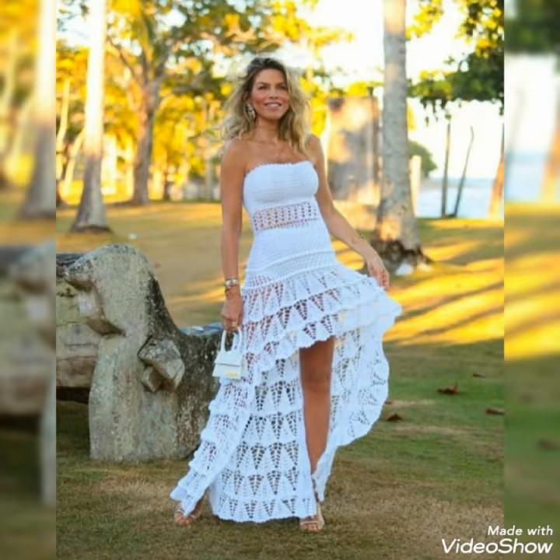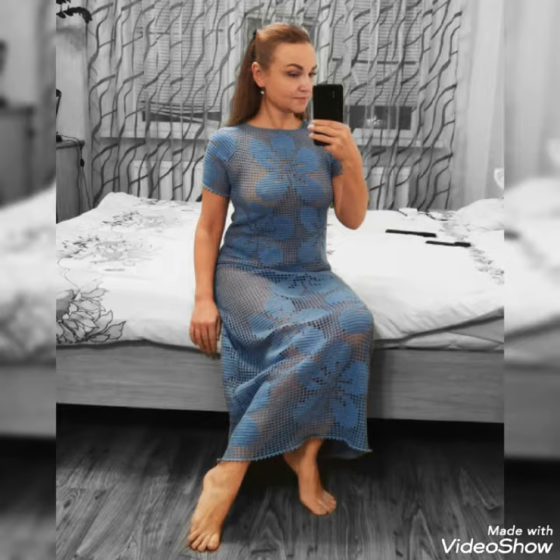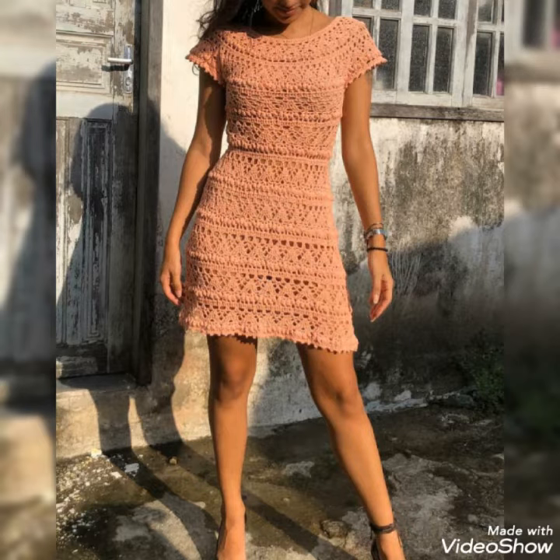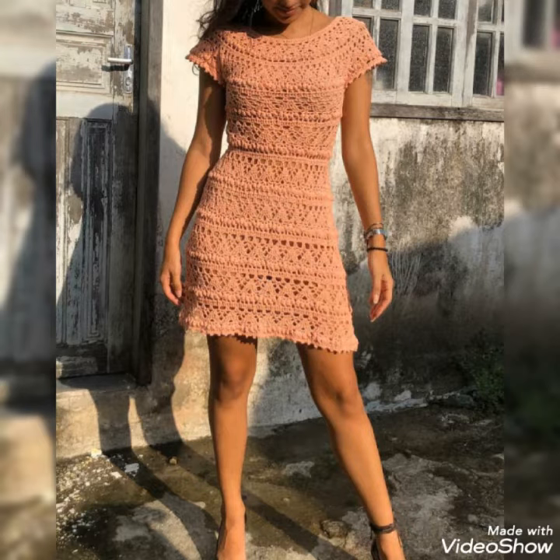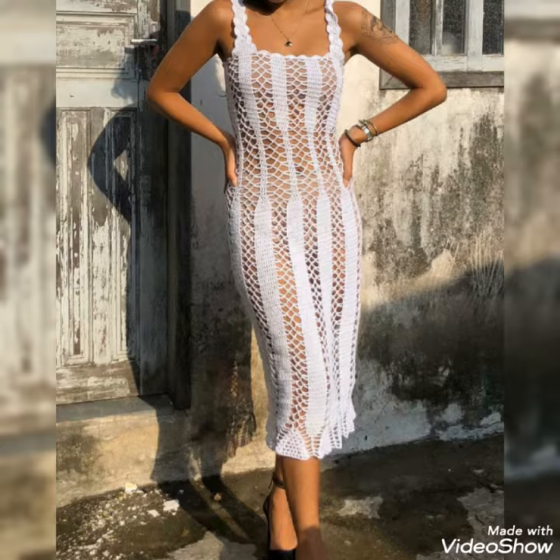You can use different colors and different shirts to make this design. In this video, you will get many useful ideas and many useful designs of crochet boho and dresses. All the designs are so stunning and beautiful and I hope that you love these ideas and new designs of crochet boho and dresses.